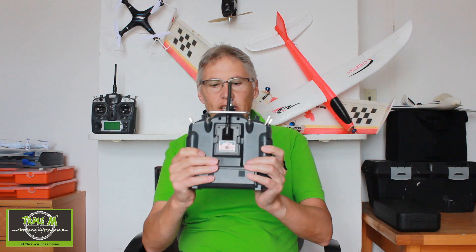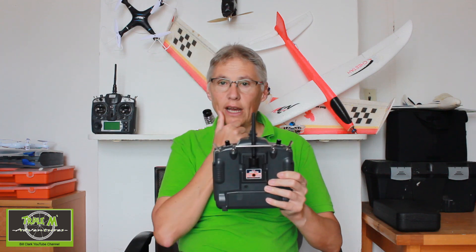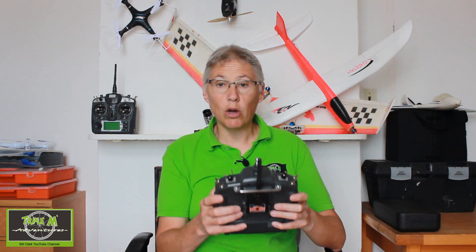Especially with this particular one because it's got a Hobby King module in it, and I have a lot of receivers for this module. I've had this radio over 10 years — both of these radios — and they work perfectly.